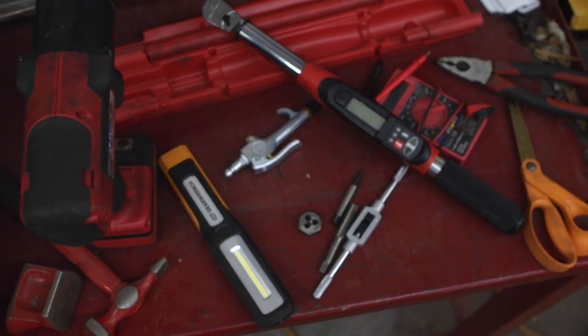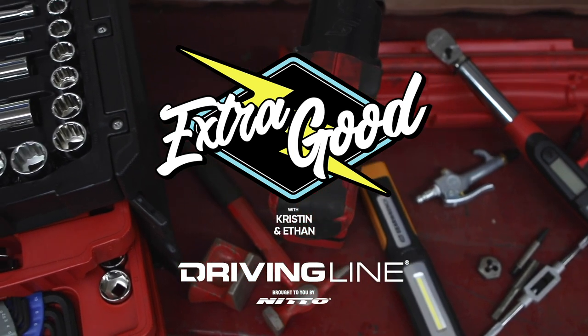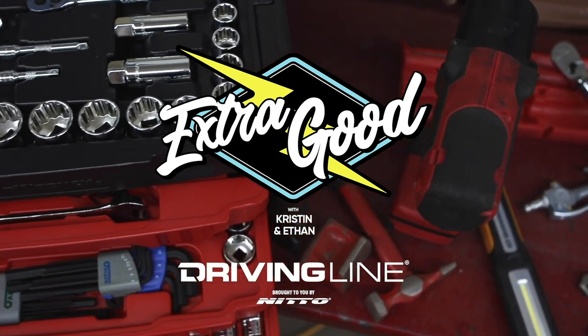In today's bonus episode we're going to learn about the 10 tools every mechanic working on a car restoration project needs in their garage. Thanks for joining us at Extra Good for our car restoration adventures.